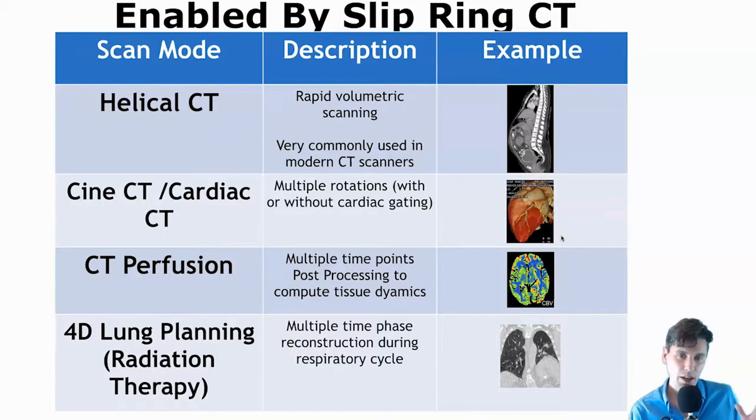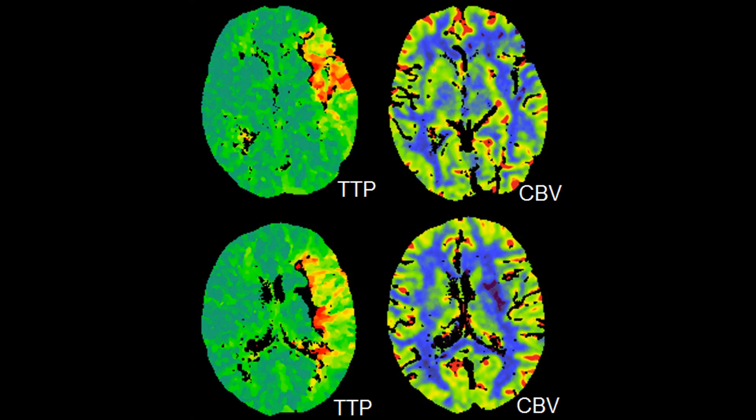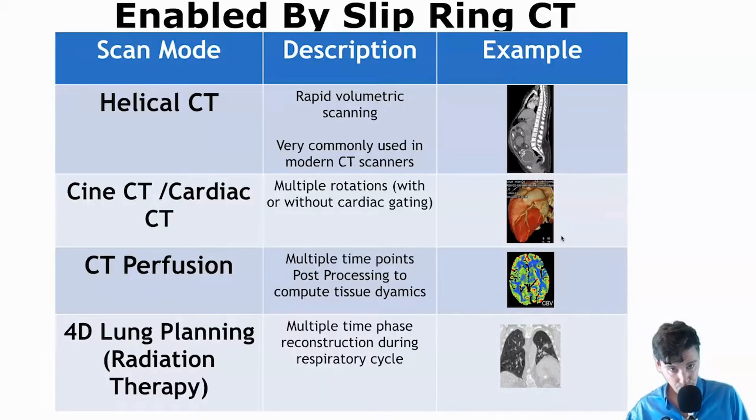Even at that time Hounsfield was envisioning cardiac CT. And something envisioned in 1980 in a paper by Leon Axel was perfusion CT. Again, this was before slip rings were around, so the technology wasn't yet there to do this acquisition. But he envisioned that acquisition in order to deconvolve — or compute parameters about the tissue — for instance in the brain or in the heart: compute parameters about the blood flow in the tissue, the blood volume in the tissue, and so on. This requires multiple time points, so many rotations without stopping the gantry and going back the other way.